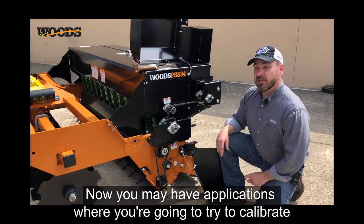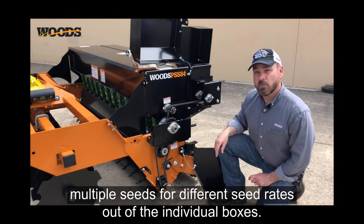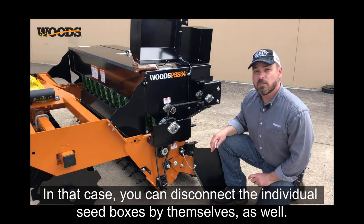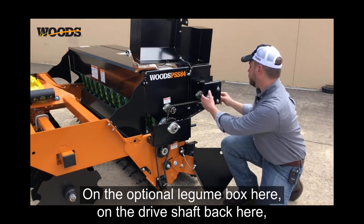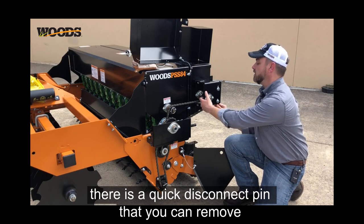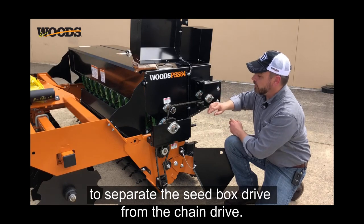Now you may have applications where you're going to try to calibrate multiple seeds for different seed rates out of the individual boxes. In that case, you can disconnect the individual seed boxes by themselves as well. On the optional legume box, on the drive shaft back here, there is a quick disconnect pin that you can remove to separate the seed box drive from the chain drive.